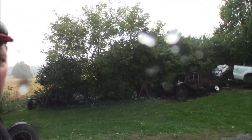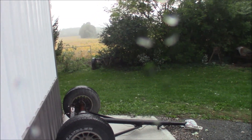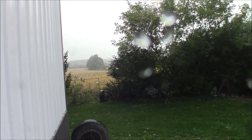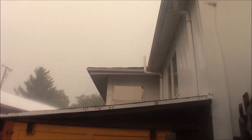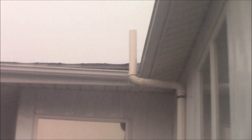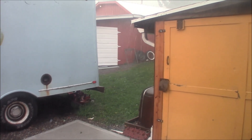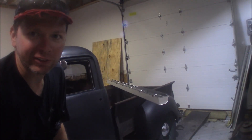Here comes the rain — it's hot and heavy. It's going to be a gully washer. You've got to yell to talk in here, it's so loud it's crazy.